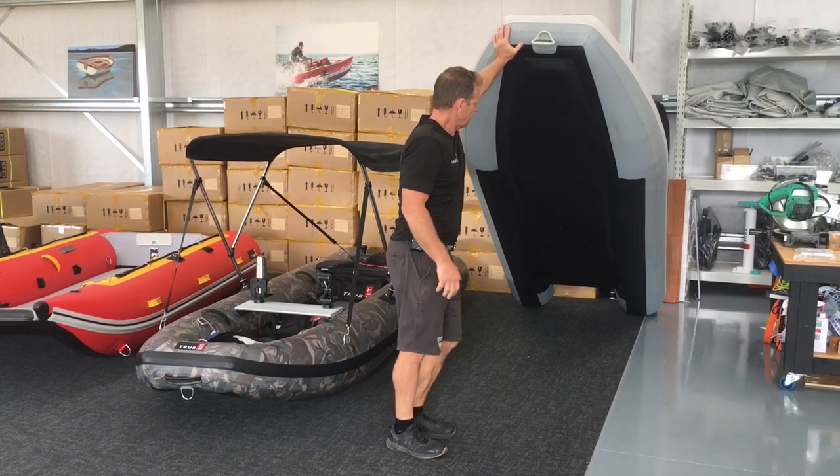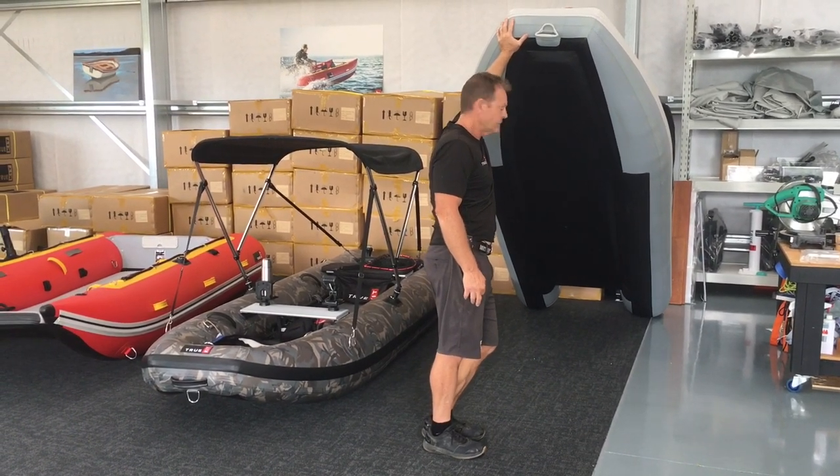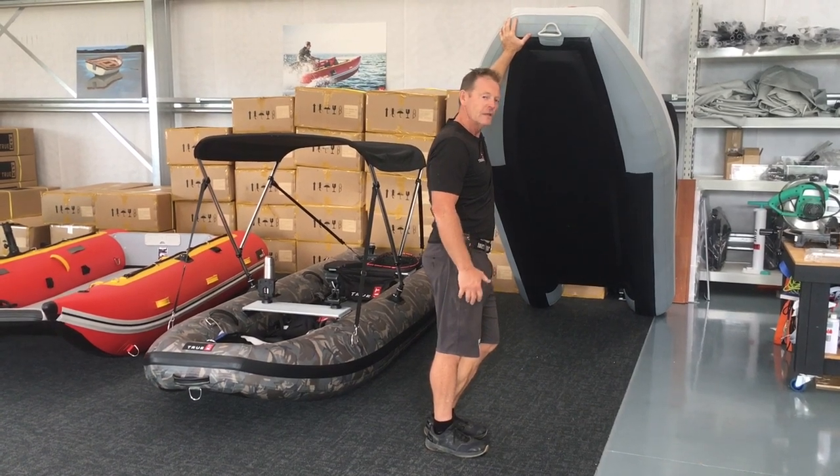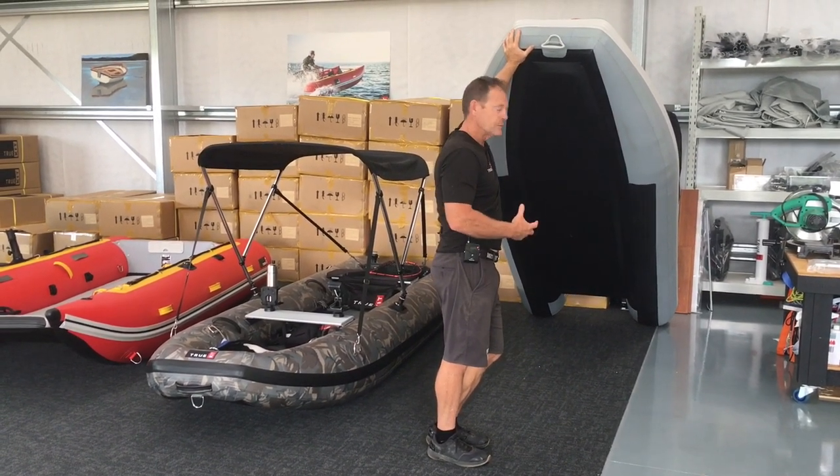As you can see underneath, as with all our TruKit boats, they're all based on a catamaran platform. The reason we do that is they're much more easily driven and they're super stable.